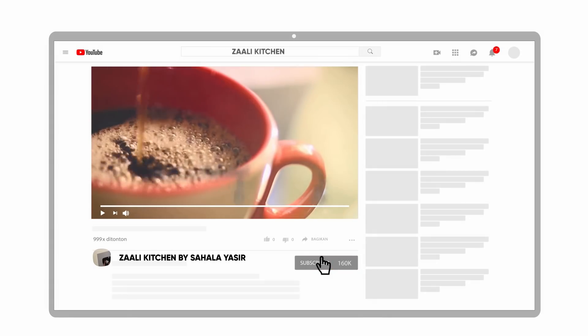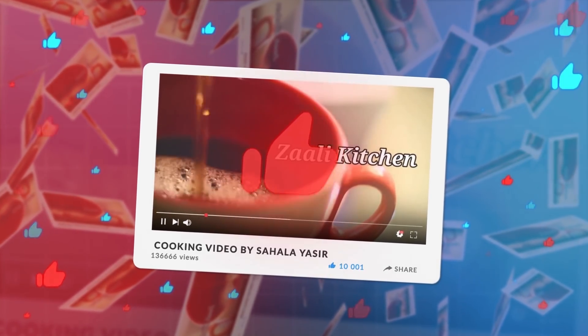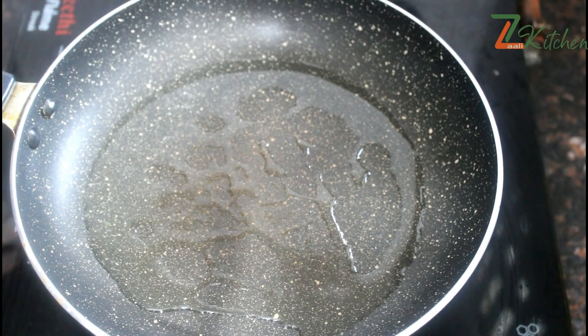If you want to subscribe to the channel, please like this video. I am ready for this.